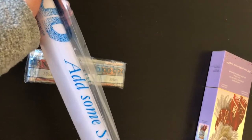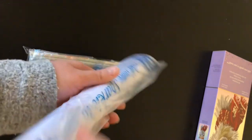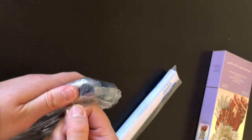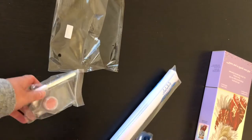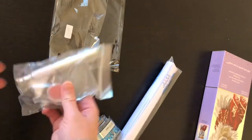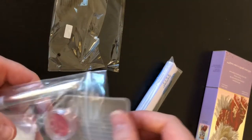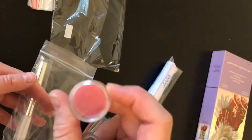This is the canvas. It comes in a plastic sleeve. On the outside it says 'Add some sparkle to your world — Diamond Dots' with a Z. These are the other goodies that come with it. We have our drills and our toolkit. The toolkit comes in a zip bag.